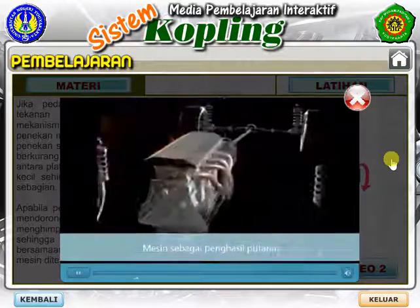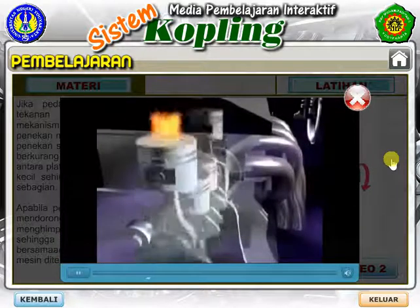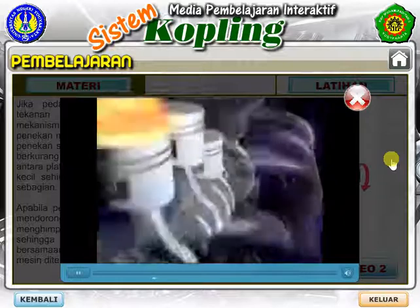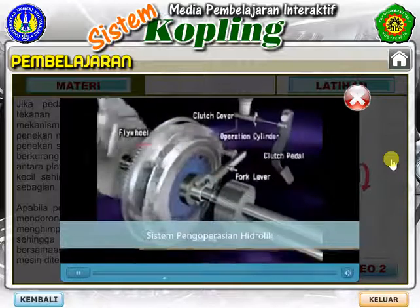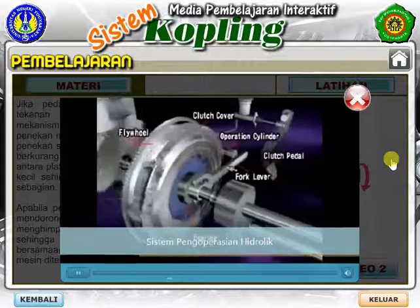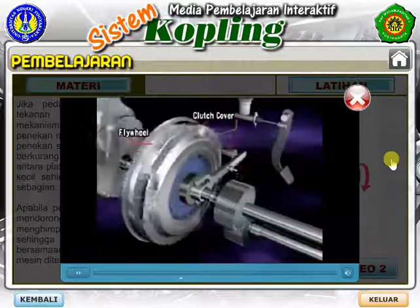As a drivetrain specialist, Exidy is dedicated to the pursuit of quality and performance, as well as easy and reliable operation. The clutch is a mechanism that smoothly transmits and cuts off engine power to the transmission by engaging and disengaging.